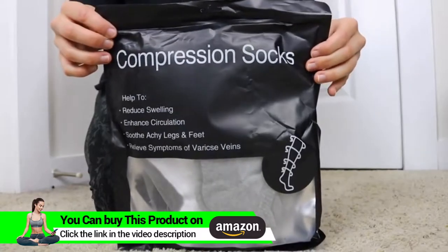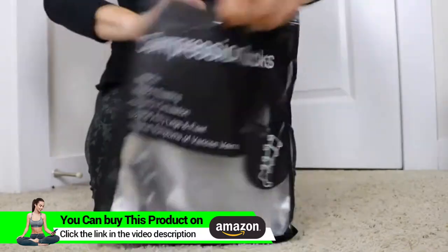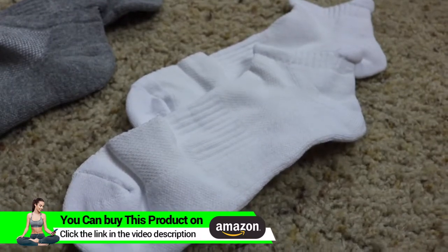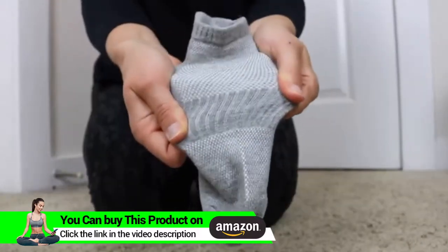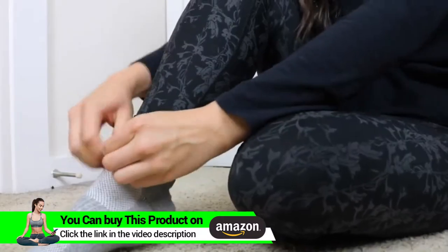Today I want to show everyone these compression socks. These are so great to help reduce swelling and improve hand circulation, soothe achy legs and feet, aid in muscle recovery and arch support, and honestly so much more. What's great about these is that with their design, they are a sporty alternative to full knee-length compression socks.